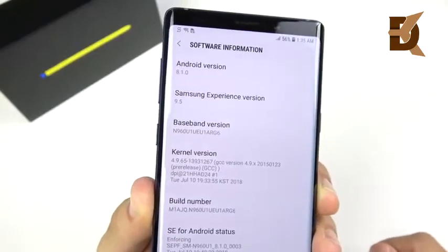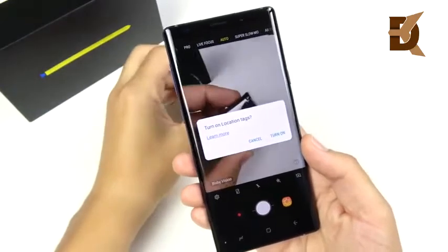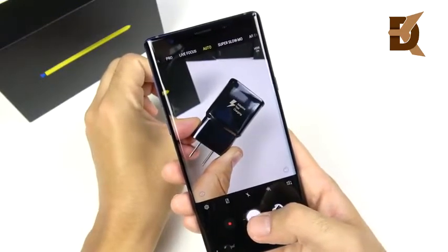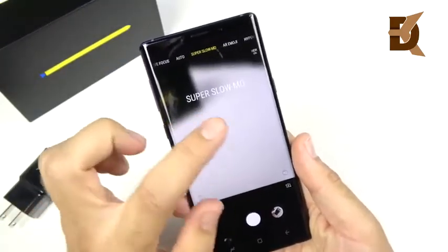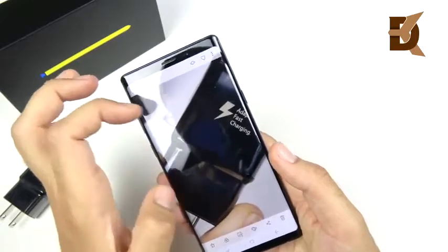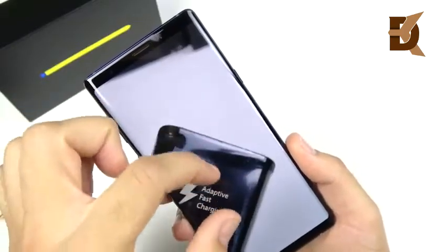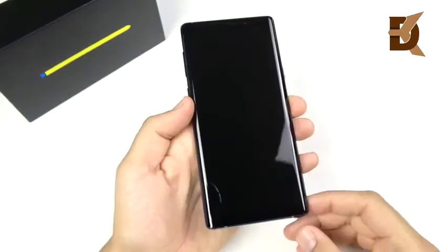It ships with Android 8.1 and Samsung Experience 9.5 out of the gate — no Android Pie yet, but I'm sure Samsung is working hard to push that update to their latest device as soon as possible. Snapping a quick photo, the software looks very similar, if not identical, to the Galaxy S9 Plus, which is not a bad thing. Hopefully they fixed that sensitivity where you'd accidentally slide over. Really crisp photo right out of the gate — I can't wait to test it in low light, HDR, and 4K 60.